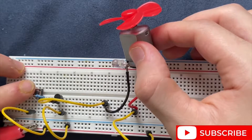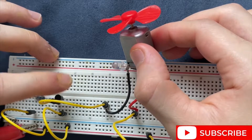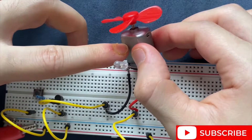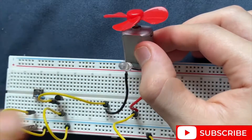As I press the pushbutton switch, the current flows through the resistor and through the transistor which makes the transistor turn on. Since the DC motor is connected to the collector of the transistor, the DC motor is also turned on along with the LED which I soldered to the terminals of the DC motor.